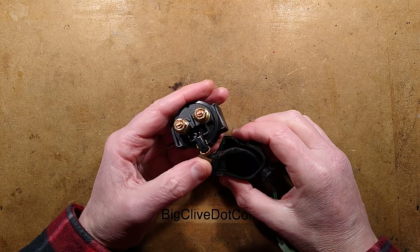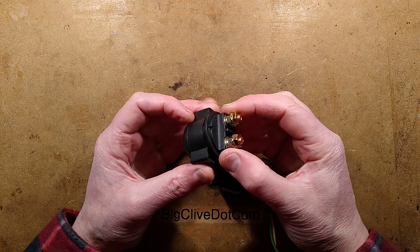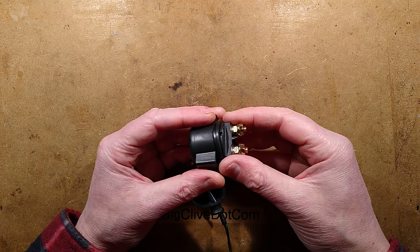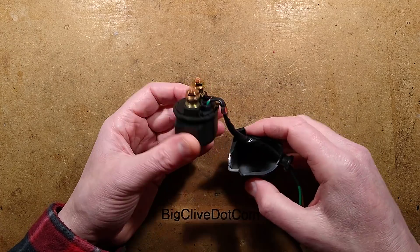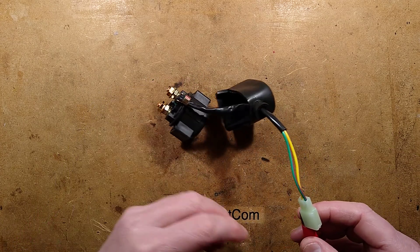I've got another component out of the cheapo Chinese quad and scooter wiring loom — it's the starter solenoid. Some people describe these as starter relays, some as starter solenoids, and some as a starter contactor. This must be a universal one, which wouldn't really surprise me for that wiring loom.